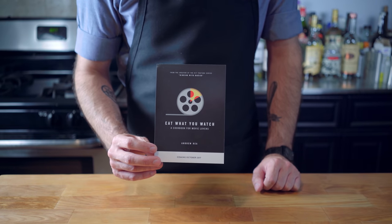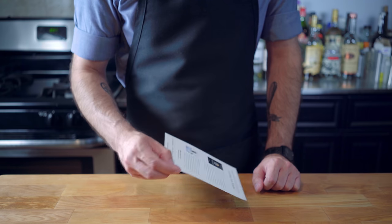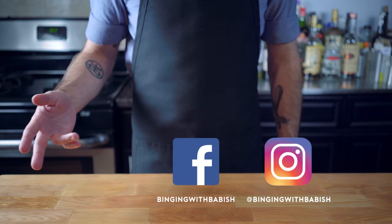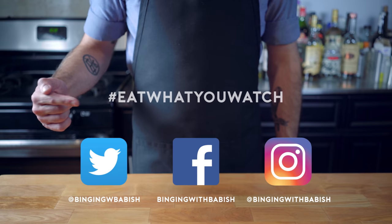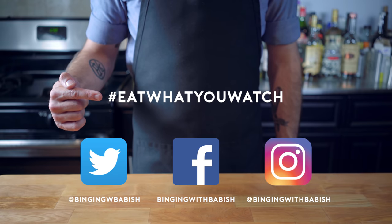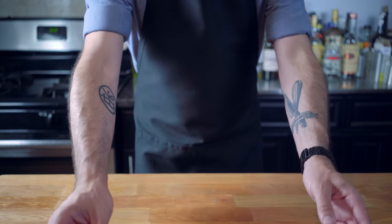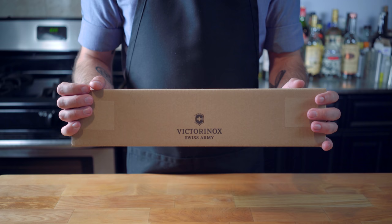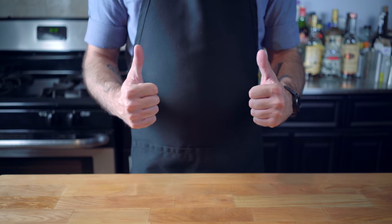Hey guys, I'm doing a little giveaway to celebrate the release of my book. I want to challenge you to make your favorite dish from Zelda — it can be whatever dish you want. Just take a picture and post it to Instagram, Facebook, or Twitter with the hashtag #EatWhatYouWatch for a chance to win one of five pre-orders of my book when it comes out in October. The grand prize is your recipe being featured on Binging with Babish Zelda Part 2, and an 8-inch Victoria Knox Five Rocks Chef's Knife. You can also pre-order my book via the link in this video's description. Good luck, guys — can't wait to see what you make.